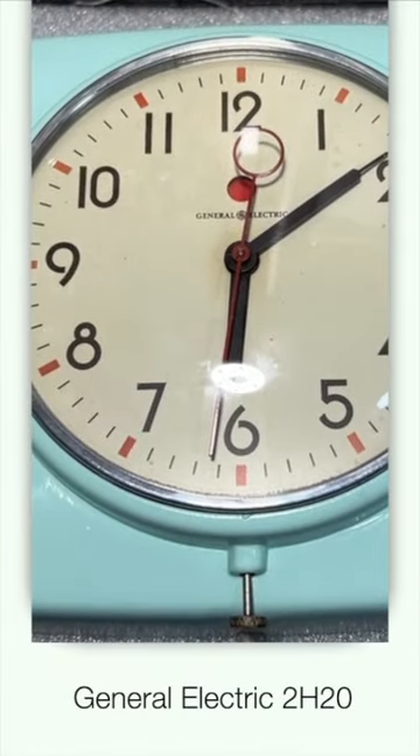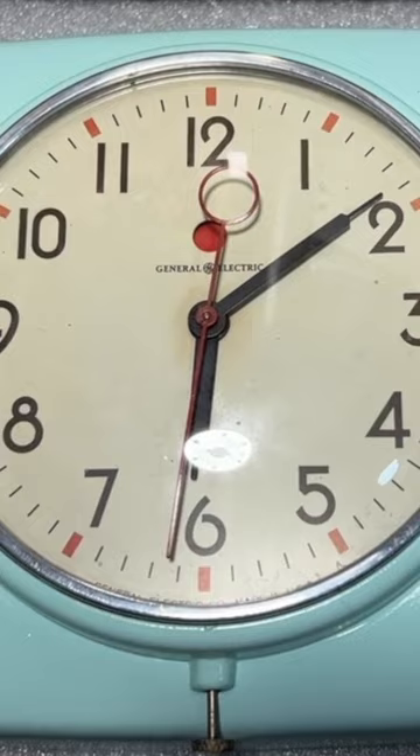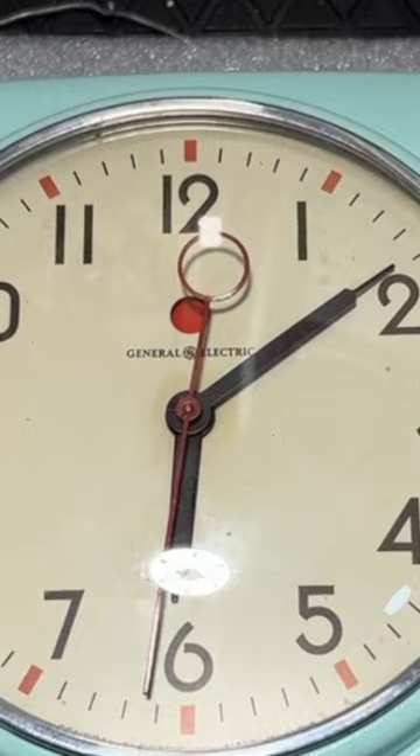This is a General Electric 2H20 clock made in the early 1950s by a company called Telecron. Telecron was a huge manufacturer of electric clocks from about 1912 to 1992, producing a huge number of clocks, some of them with stunning design. This is pretty good too.